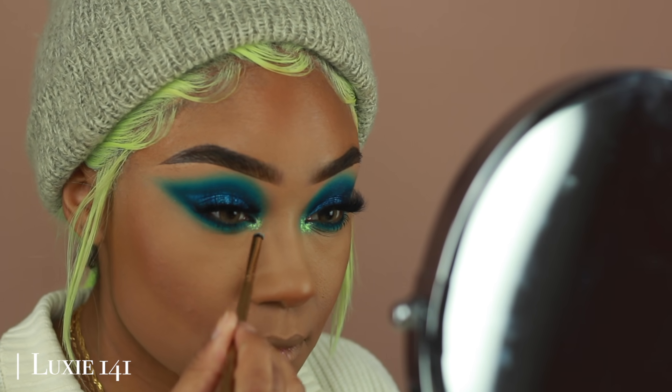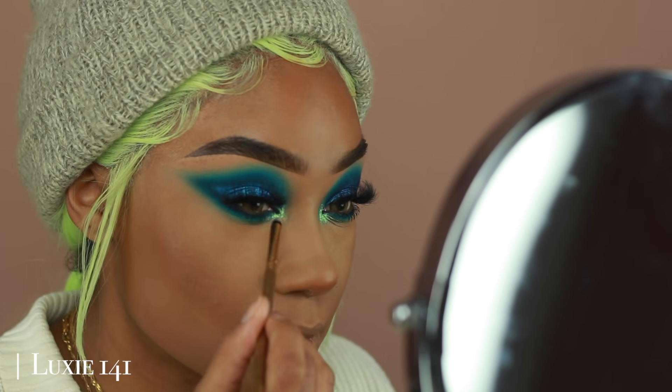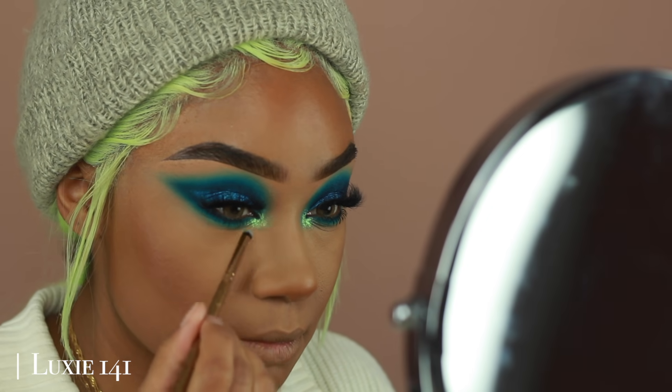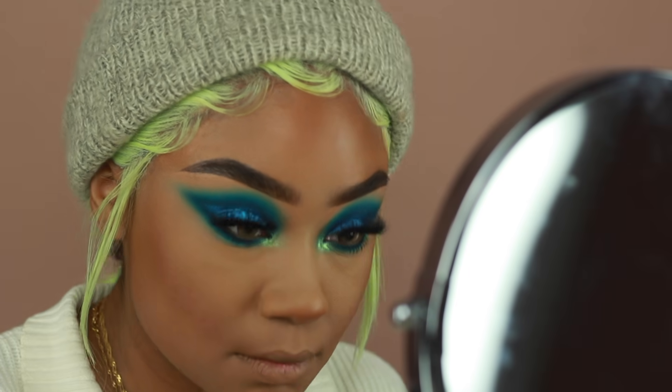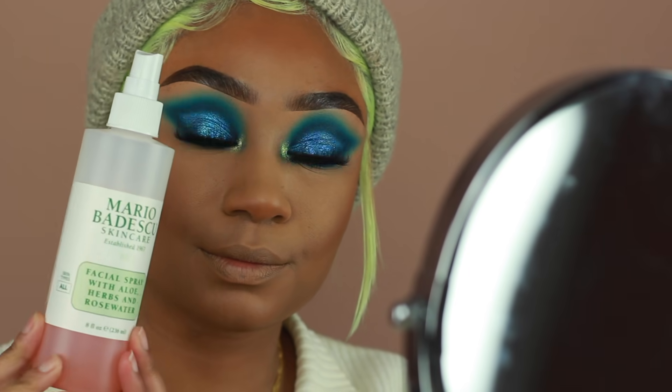Of course, I had to add a Peaches Pigment to the inner corners as well. I'm using the shade Pool Party on a damp brush — I love this color so much, it's so pretty and it's one of the newer colors they launched. I'm going to pop that onto the inner corners to kind of brighten the eyes a little bit more. That's pretty much it for the eyes.